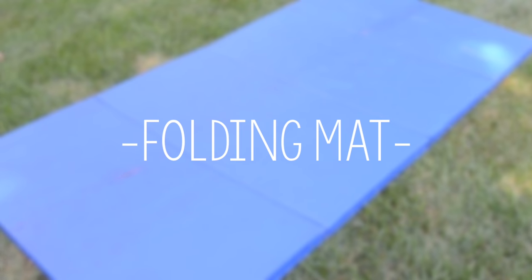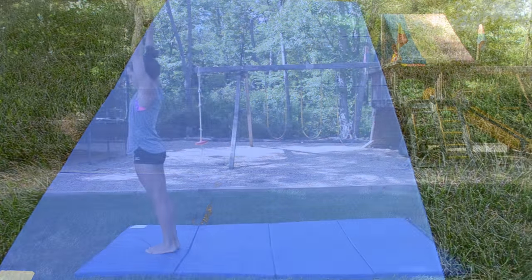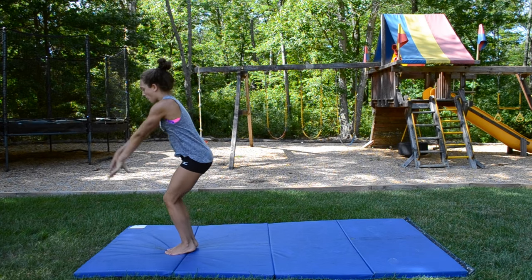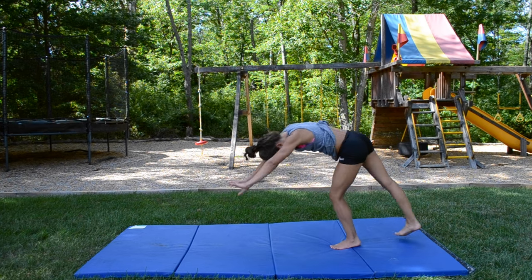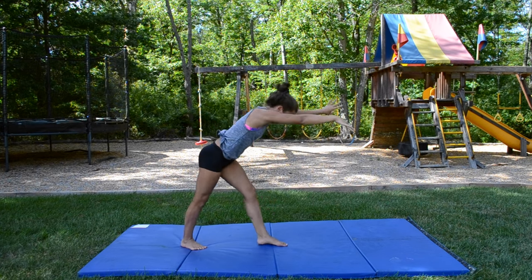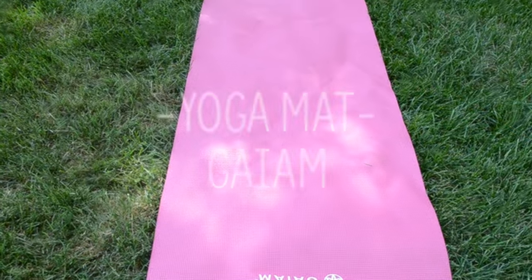Here's my folding gymnastics mat. It's four panels long and it's my most used piece of equipment. It's just an extra layer of protection when I tumble so I'm not straight on the ground. I don't have the exact brand, but it was somewhere on Amazon so the link below is just a brand that looks similar and seems to be good quality.